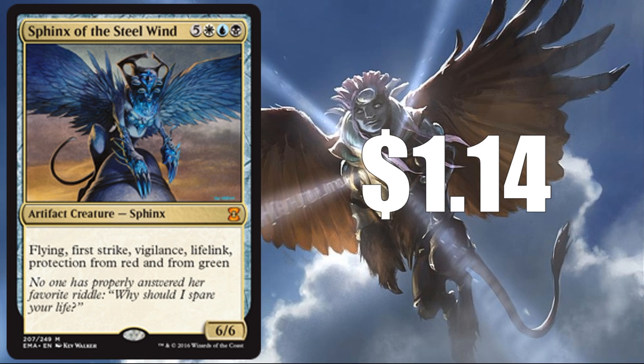Sphinx of the Steel Wind at $1.14 for the Eternal Masters version — another card that's seen a few reprints. The reason I think this will make it into the set is because I do feel there will be a reanimation theme, and this is a great reanimation target — kind of one of those classic reanimation targets. With all the high casting cost creatures that no doubt we'll see, considering the tribal element of Iconic Masters, reanimation will be a thing and this will be a great target for it. This could be a rare if the set's powerful enough; however, we've seen from Eternal Masters that Wizards is not afraid to put this as a Mythic in a Master set.